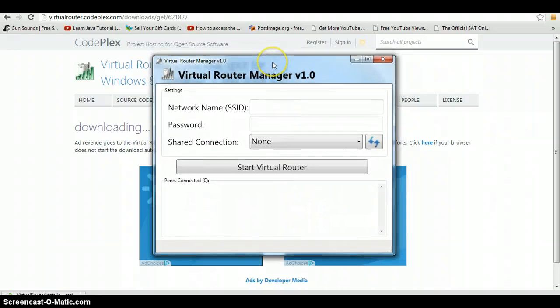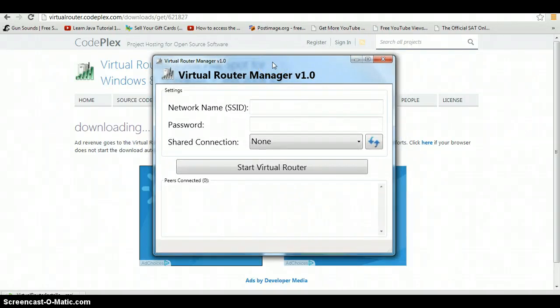So this is what it looks like when you're done. Basically you just need a network name. I'll just name it "test" and password 1 2 3 4 5 6 7 8 9, and then hit Start.